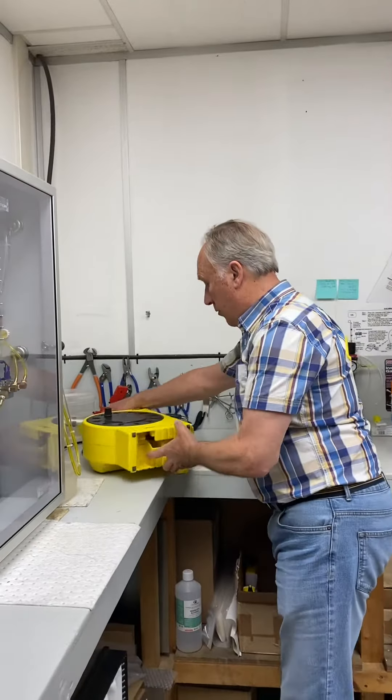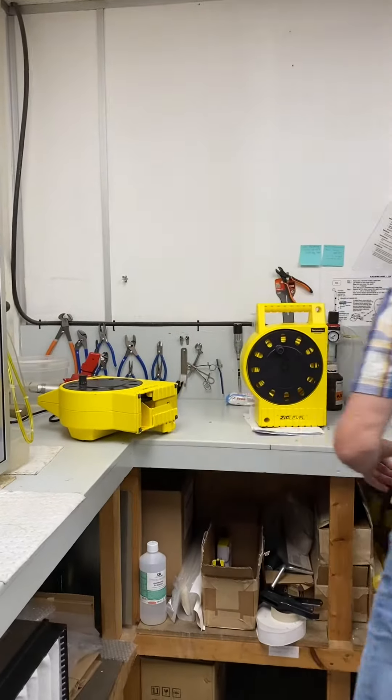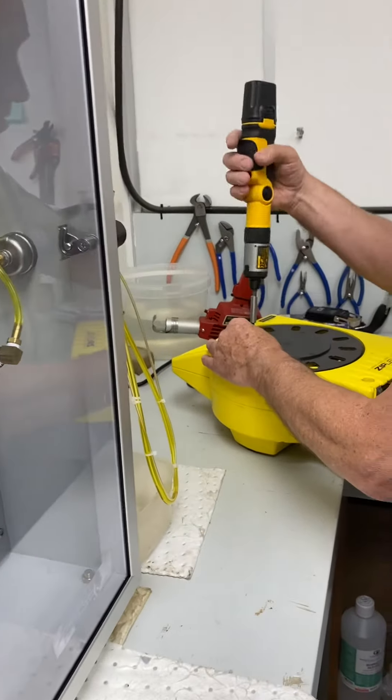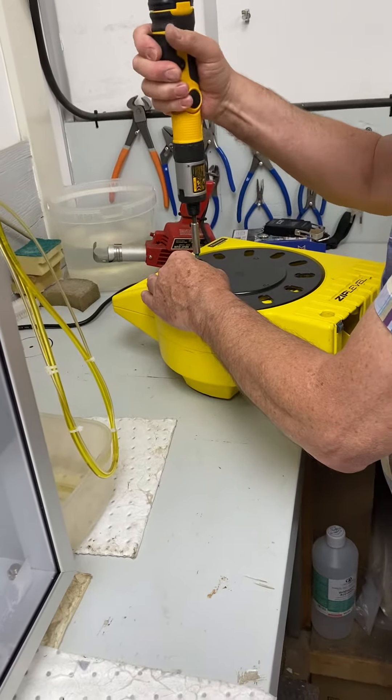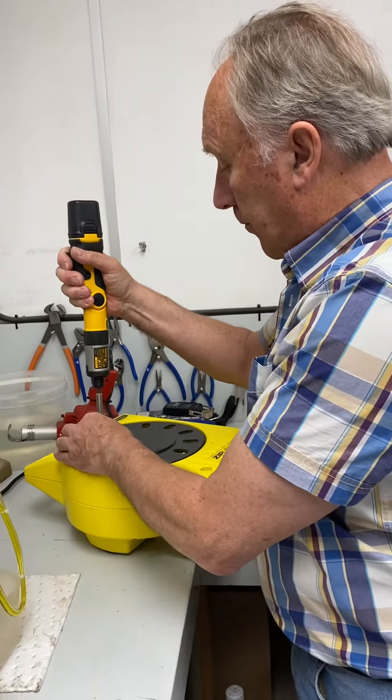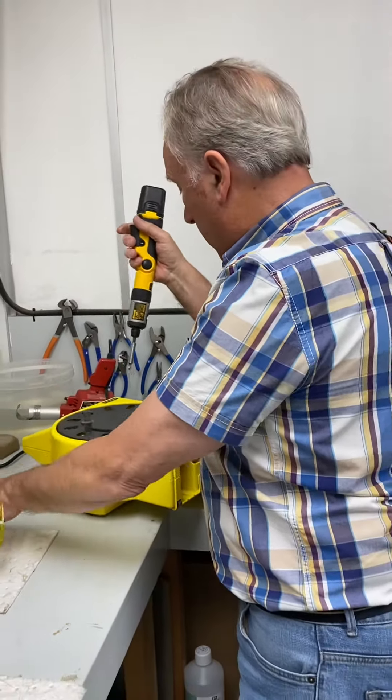One thing I did want to show you is what's in the middle of the base, because a lot of people ask: is the base just for carrying the cord? And no, it isn't. It's a reference point.